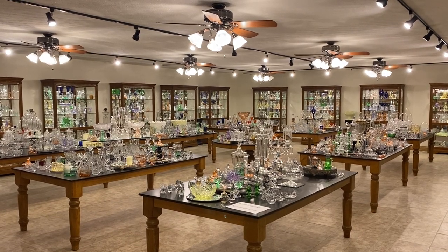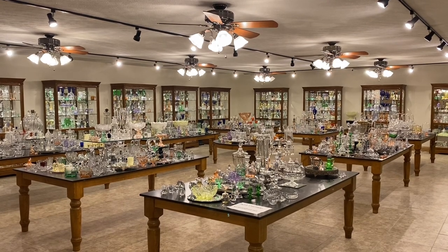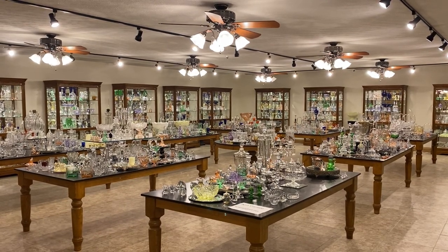Good morning, my name is Kim Carlisle and we have a shop full of Heisey glassware. We're located just north of Indianapolis, Indiana and our shop is open at this time by appointment only.